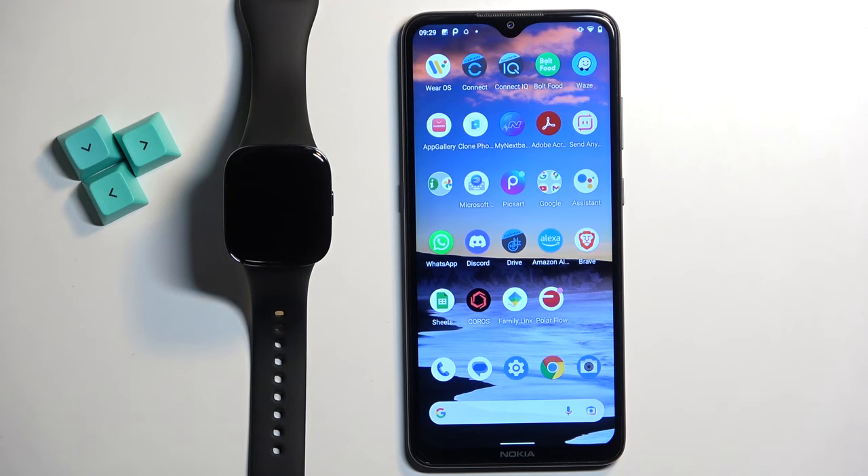In front of me I have Xiaomi Redmi Watch 3 and I'm going to show you how to pair this watch with the Android phone.